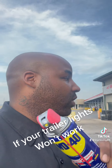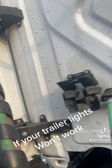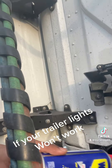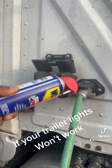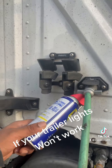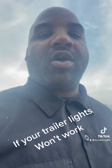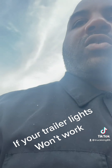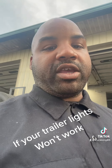First thing you want to do, get some WD-40 or either some ether, and you want to go back here to your power lines, open them up, spray inside both sockets on the tractor and inside of the power line, and inside of your trailer and inside of the power line.